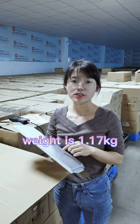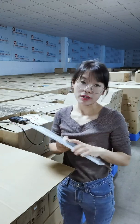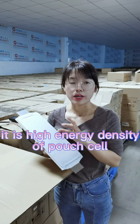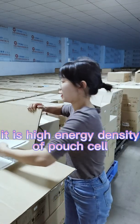The weight is 1.17kg. So the energy density for this cell is 207Wh per kilogram — a very high energy density for this size of cell.